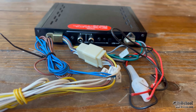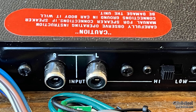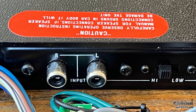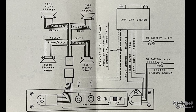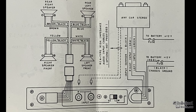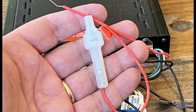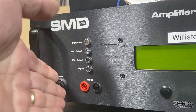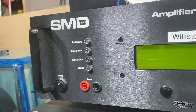You also have RCA inputs on the back — there are only two channels, but this is a four-channel amp. The high-low switch is high-impedance or low-impedance, not high-level or low-level. I figured that out when it didn't work when I first tried it. Here's a wiring guide — you can pause if you need to see this. There's also a 6-amp fuse in line to power the amplifier, so once we know it's 6-amp, we have an idea of how much power it puts out.